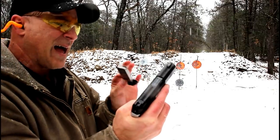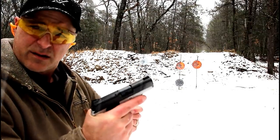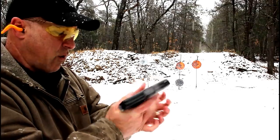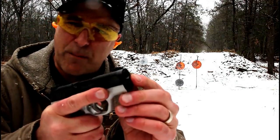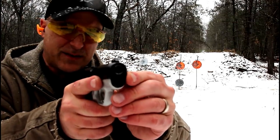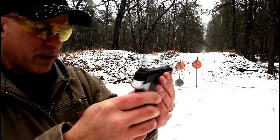Other than the slide not locking back, it feels really nice. It's taming the recoil quite a bit. Good looking gun. It does have a recessed crown barrel — not sure if you can see that — but it has some nice features to it.